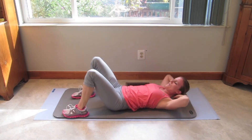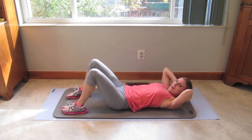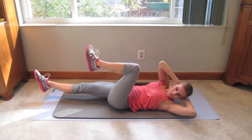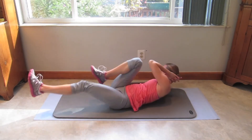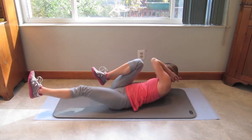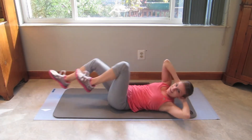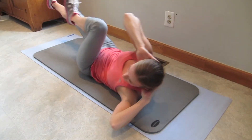One of my favorite ab exercises is next — we're going to do the bicycles. We're not going super fast, nice controlled momentum. Elbows stay wide, opposite arm to the leg. Here we go, from 1, 2, 3 — pressing your lower abs into your spine and your spine into the mat the whole time. 8, 9, 10, 11.